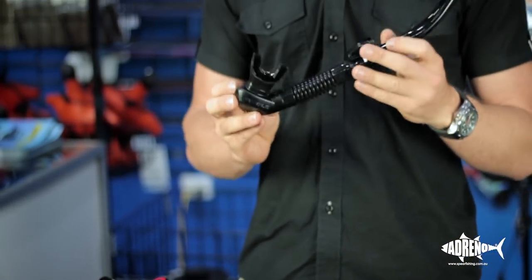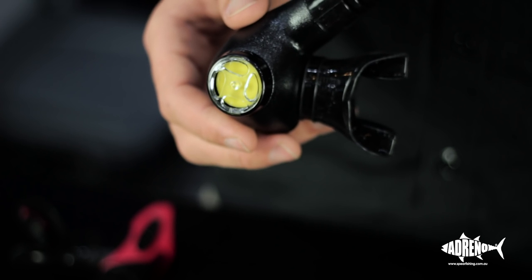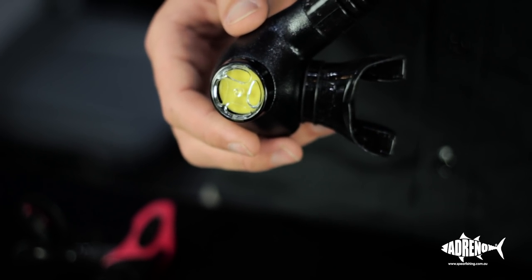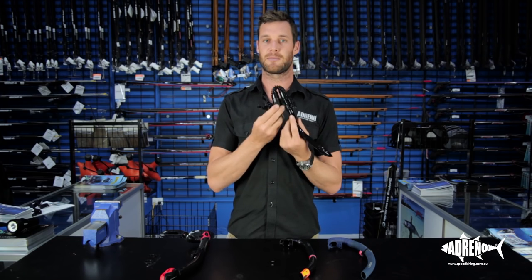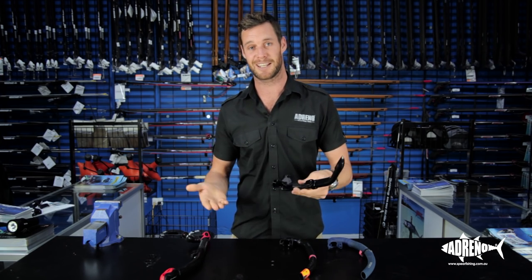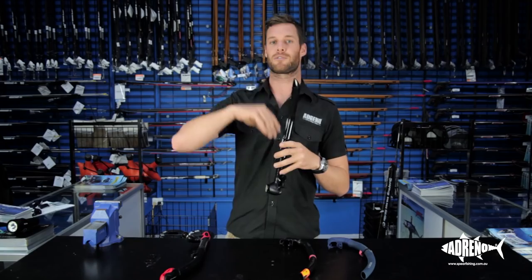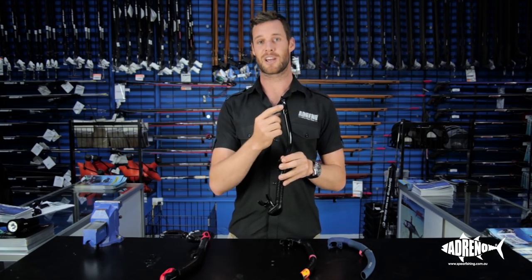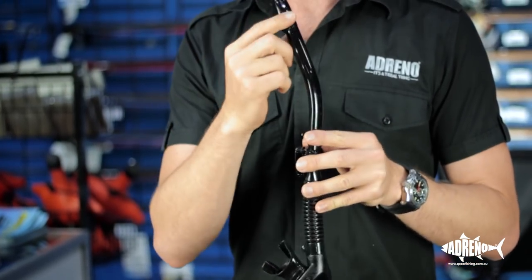Moving along to snorkels that have a purge valve system. Some free divers still choose to use these, however they are more typically used with scuba diving. As you descend and re-ascend quickly as a free diver, the flexibility means the snorkel can bend over. But when you're snorkeling gently on the surface or scuba diving, it's fantastic for keeping water out of your mouth. The purge system works simply — as you breathe through the snorkel, any water in the bottom chamber is expelled without having to push it out through the top. They also come with a splash guard, so if it's windy and water is coming over your head, it prevents water from entering the snorkel.